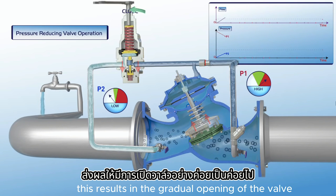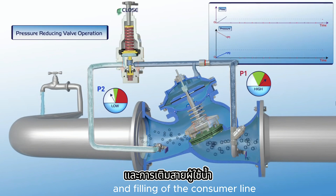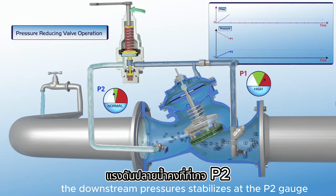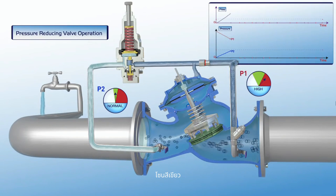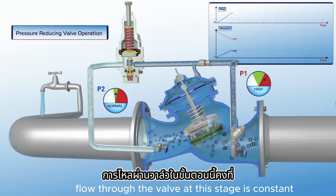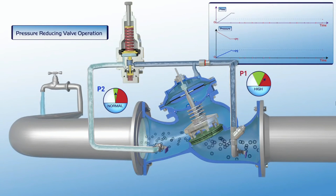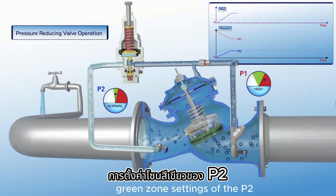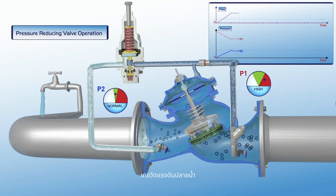This results in the gradual opening of the valve and filling of the consumer line. The downstream pressure stabilizes at the P2 gauge green zone. As shown on the chart, flow through the valve at this stage is constant, and the P1 upstream pressure is reduced to the required green zone settings of the P2 downstream pressure gauge.